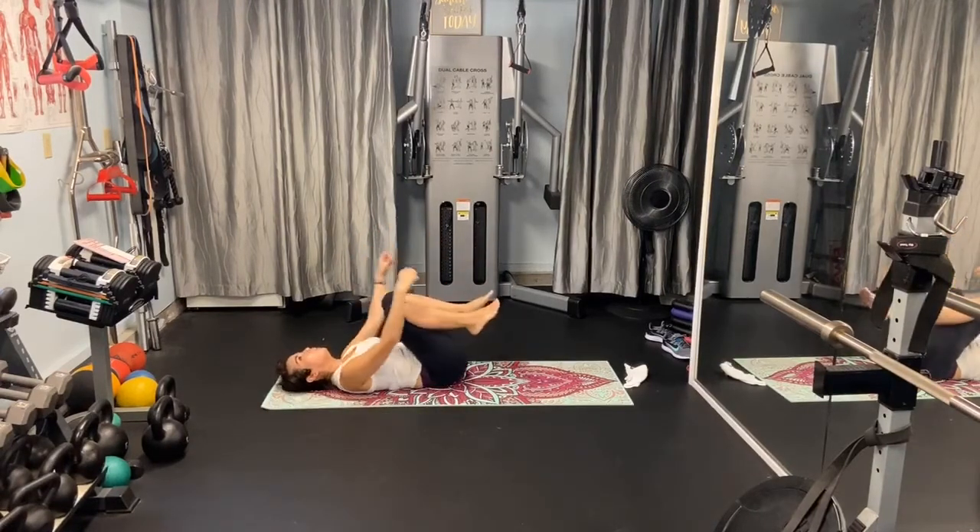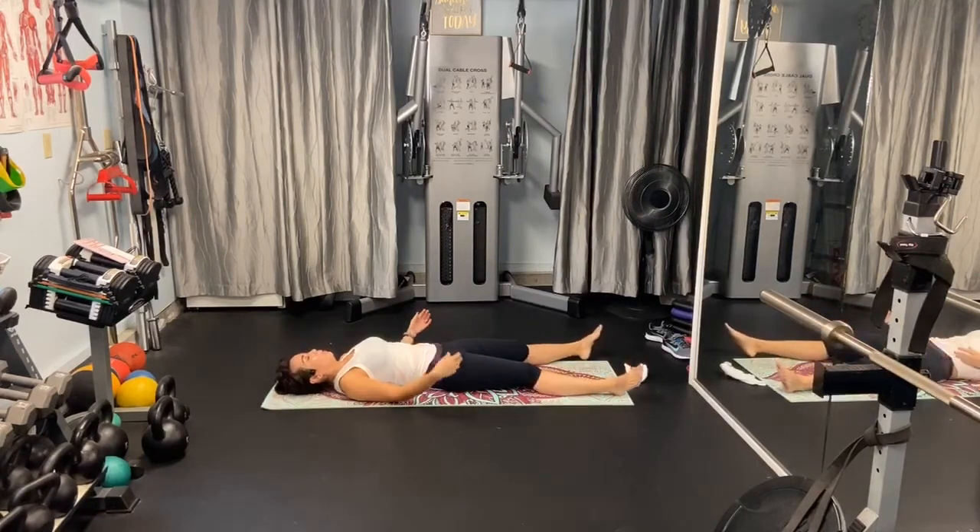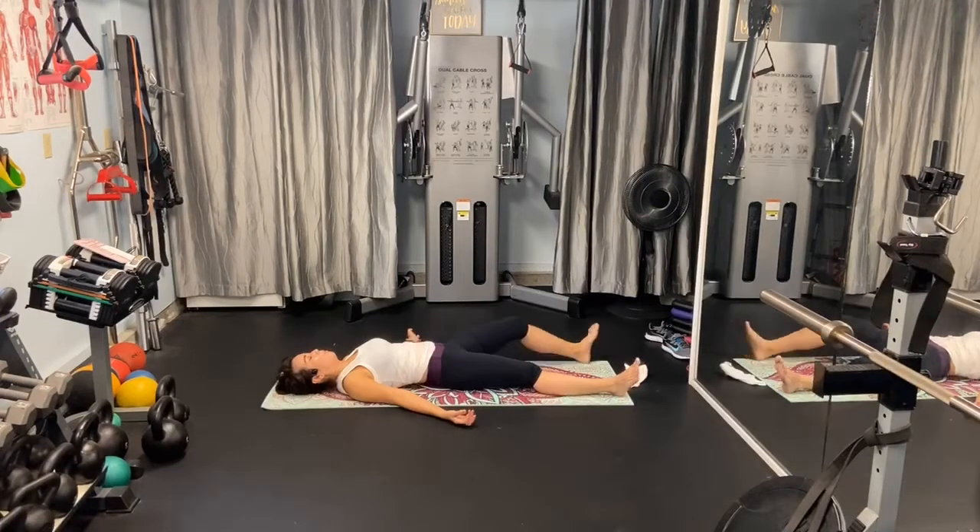Okay, everybody — grab your knees and give yourself a big hug. Then come out into dead body pose, Shavasana. Let the heels turn in, let the fingertips curl, let the belly rise. We're going to do three breaths here. Inhale. Exhale — shoulders and legs sink into that mat. Inhale — scan the body for any tension. Exhale — let it shoot out through the fingertips, toes, and the head. One more. Inhale. And exhale.